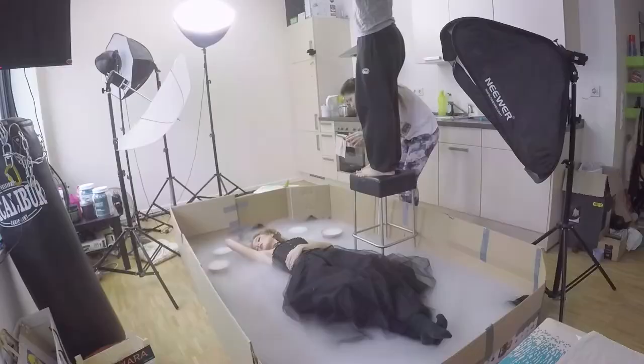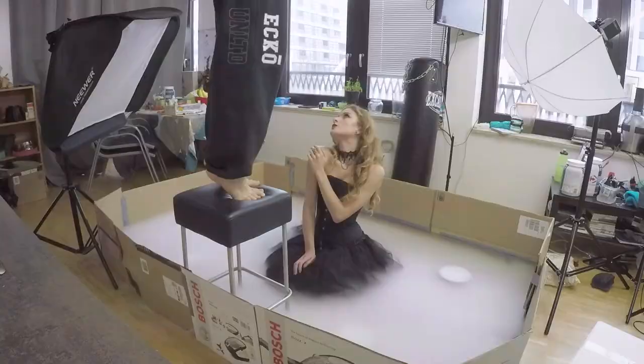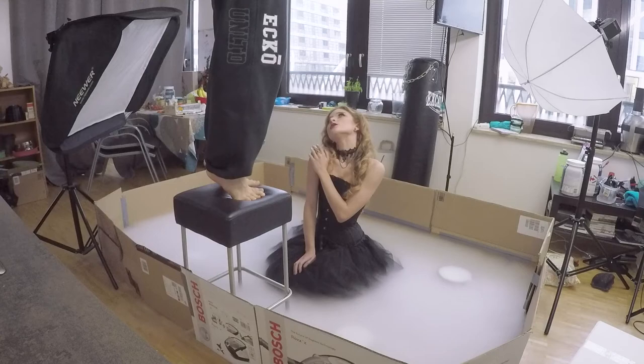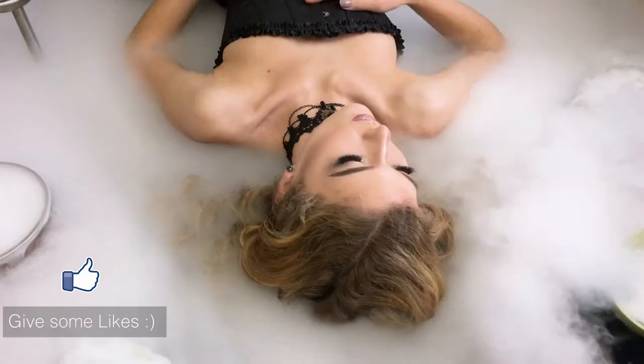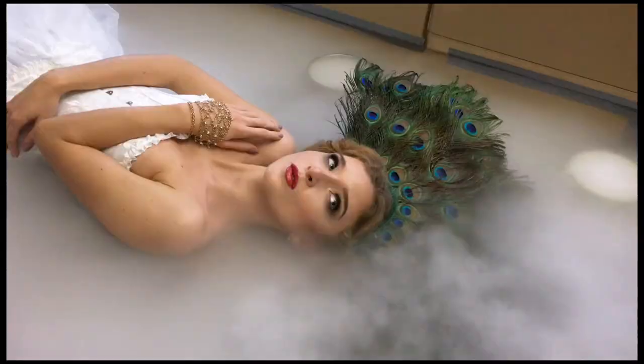We did 2 looks: black and white. First we shot 3 different poses with the black look, and when we checked the images on the camera we were pretty happy with the result. We knew we had only 2 or 3 tries left, so we decided to experiment. In the beginning I had doubts about the white look — white smoke and white clothes didn't look promising and I thought there would not be enough contrast. But I was completely wrong. The snow white look turned out to be my favorite; the pictures were so amazing and the makeup looked so nice.